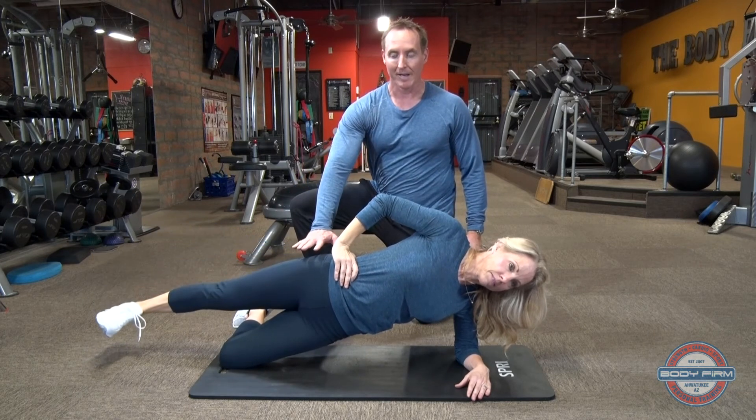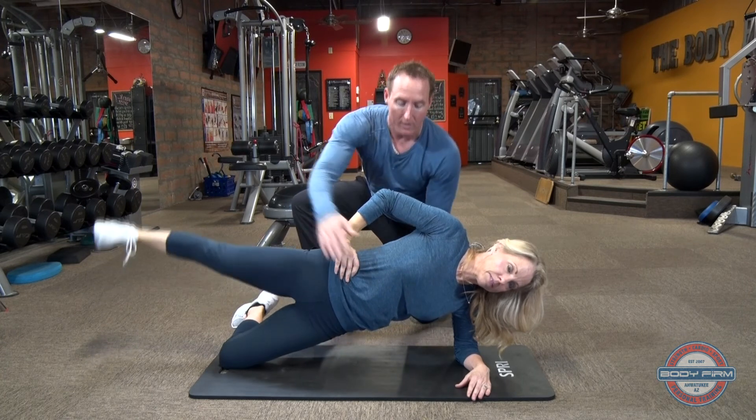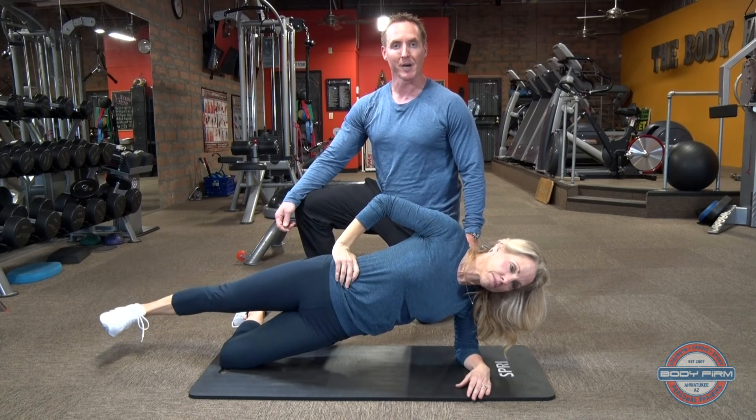You're going to feel that outside hip and glute, as well as the bottom hip and glute through your core. This is the side plank with hip abduction.